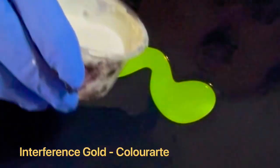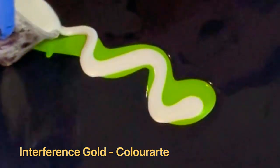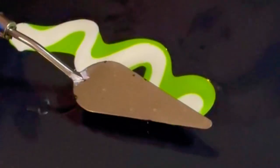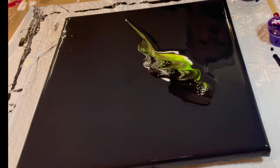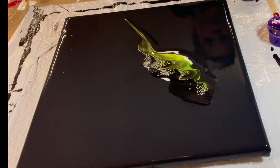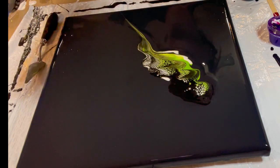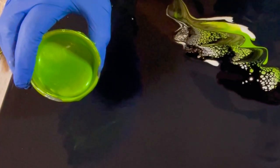Now we're going to put a little interference gold — it's another Color Art pigment — right on top of this. If you watch my channel or you've seen my work, you know I use this pigment a lot; it really adds a lot of shimmer. I've loaded the palette knife with the cell activator on the back and we're just going to move that through. My intention before I started this painting was to make an abstract botanical, so I'm going to repeat that process on the other side, on a bit of an angle and a little bit higher.